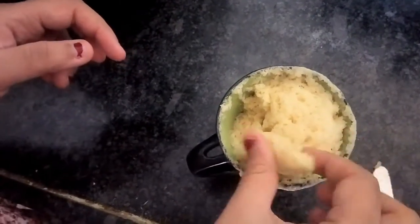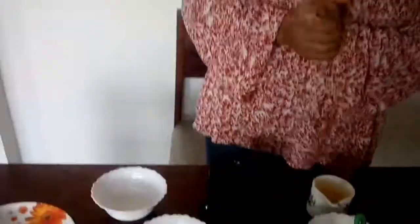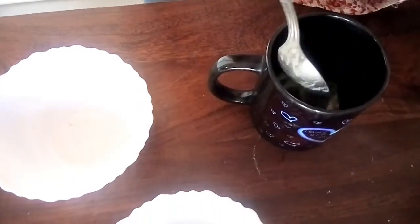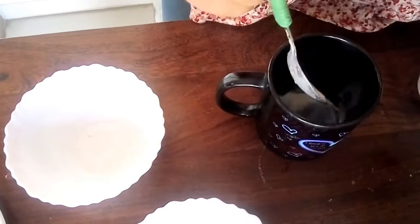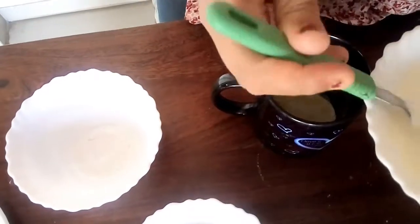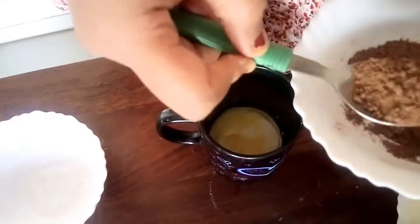It is very soft. Now it is time to bake the chocolate mug cake. I've taken a cup and I will add two tablespoons of melted butter and four tablespoons of milk.